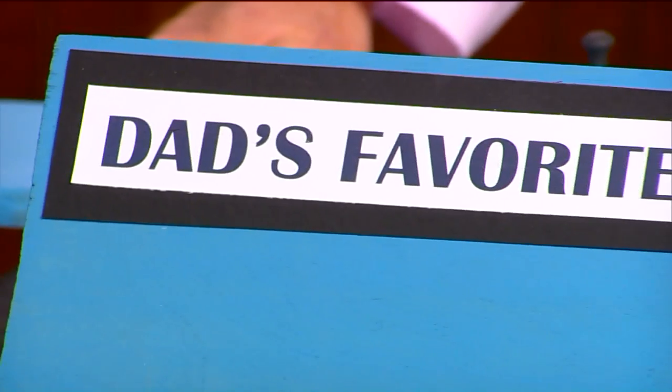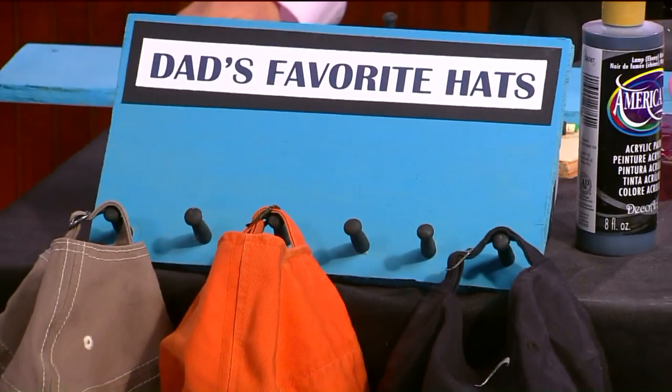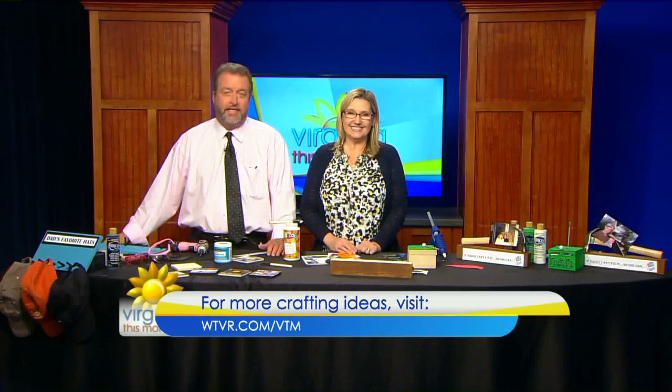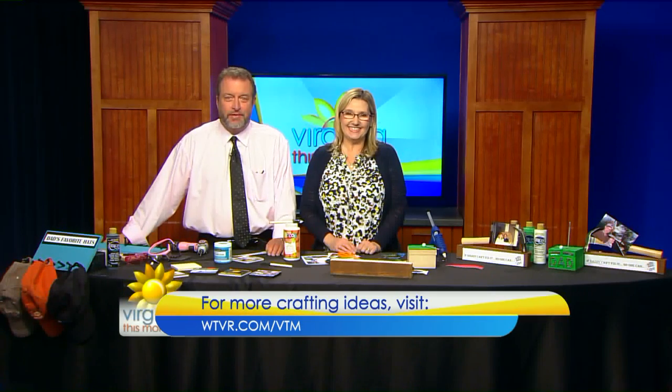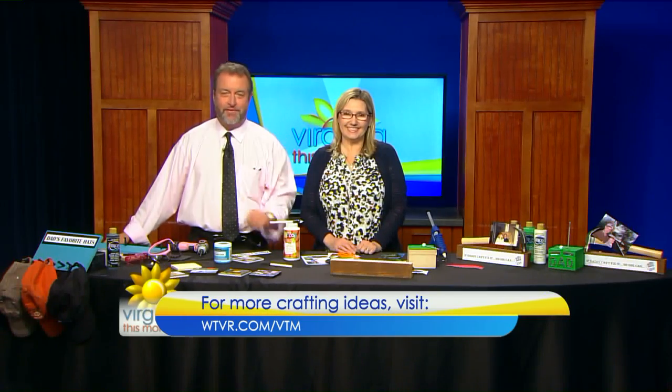Thank you, darling. It was so much fun. Happy Daddy's Day to you. Our friend Adina always does a great job. If you'd like some more crafting or home decor ideas, we'll put the direct link to Adina's page on our website — go to WTVR.com slash VTM by early this afternoon. Happy Father's Day.